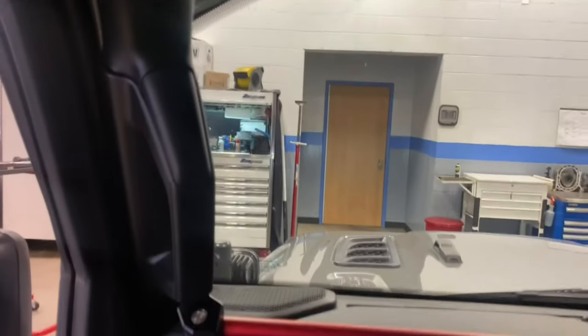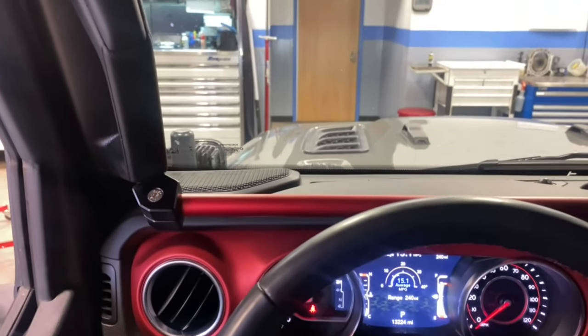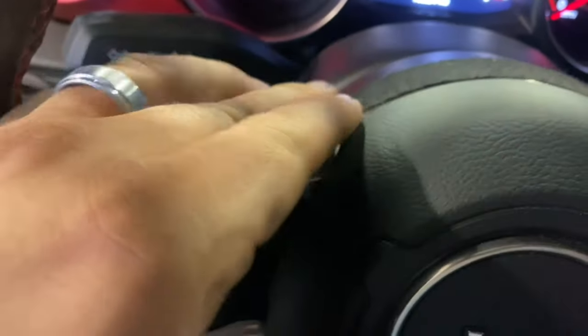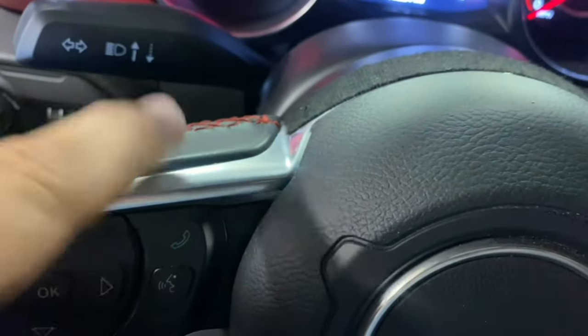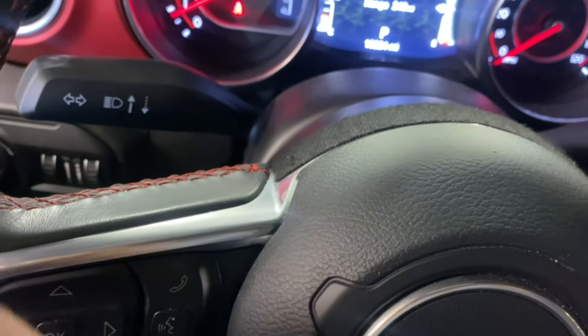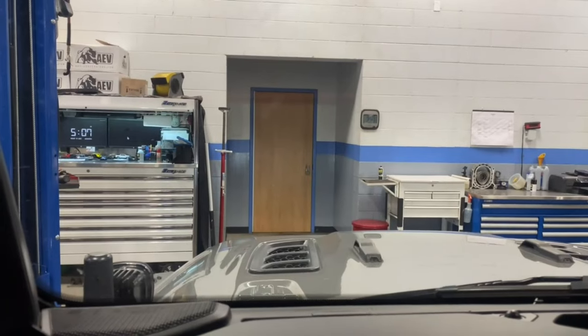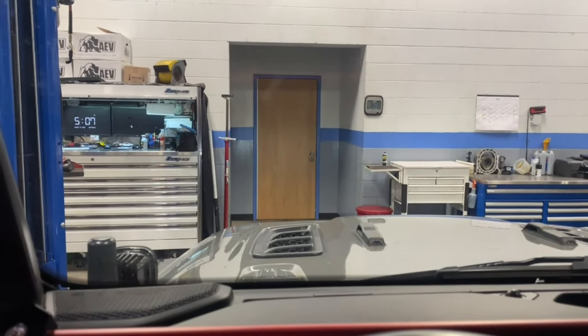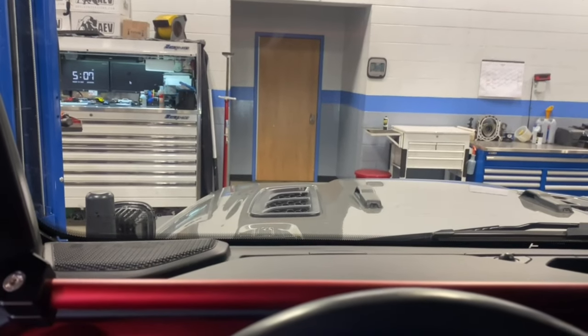So I think if it was a black one, you wouldn't notice it because the dash is black. I even went to the point where I put felt tape on here because this would reflect onto the dashboard and just annoy the crap out of me. We're installing the Mopar performance wiper kit today and it's pretty easy.